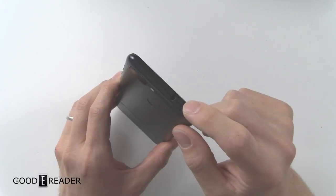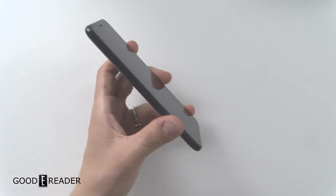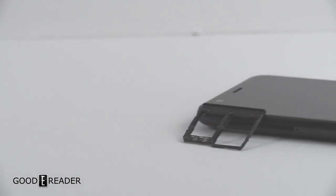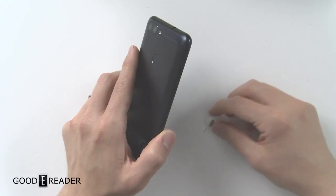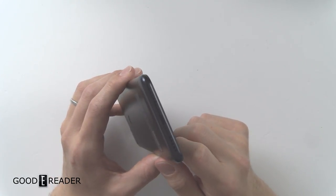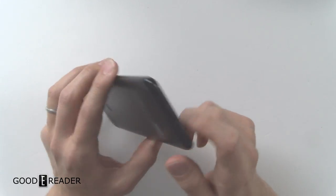You do still have a 3.5mm headphone jack, and that's saying a lot because a lot of manufacturers are getting rid of theirs. On this side, you have a SIM card tray, but it's not any normal one — it actually has dual SIM with an SD card slot, and you don't have to sacrifice one or the other. On the bottom, you have dual speakers with a micro USB.